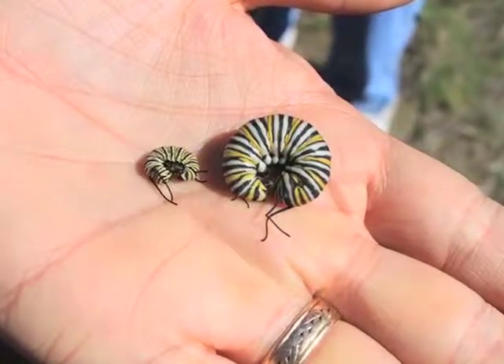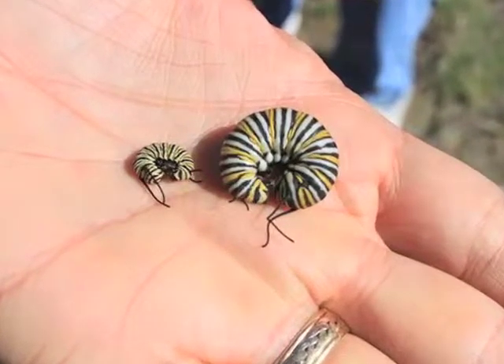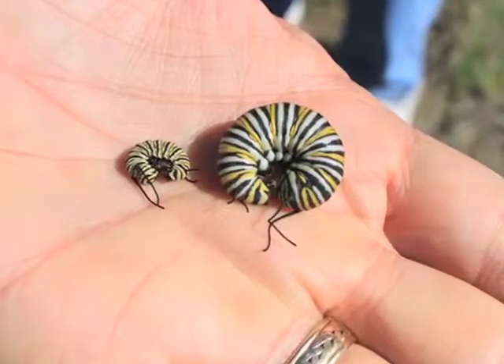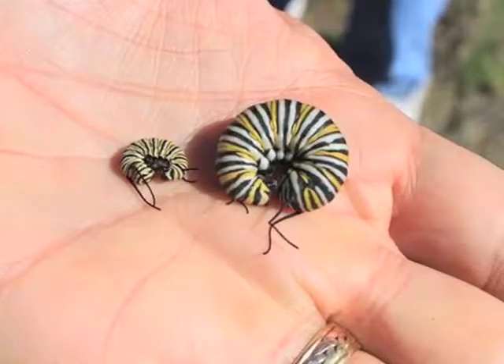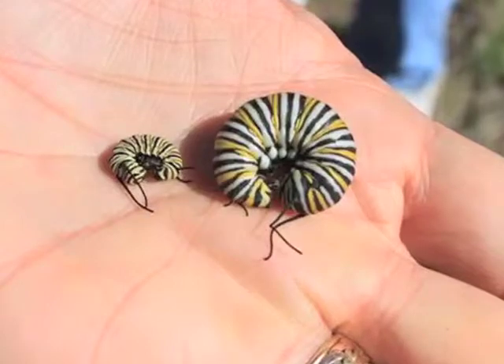Both of these caterpillars are fifth instars. One is brand new, and one is about ready to molt into a pupa. Their front and back tentacles and heads are similar in size.